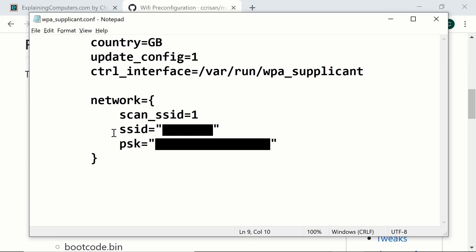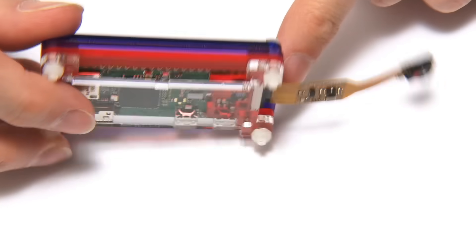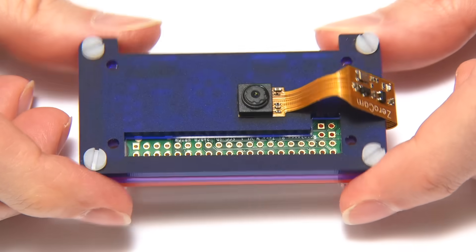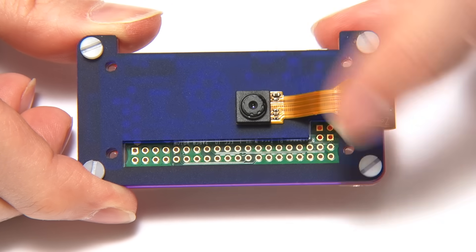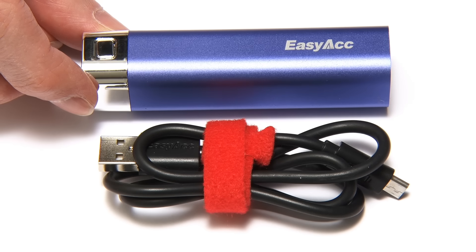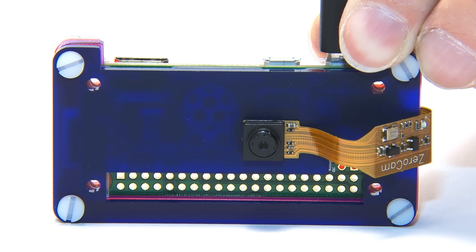With everything set up, close Notepad, remove the microSD card, and insert it into the Raspberry Pi Zero. I've now put the Pi in the PiBo case with the camera hanging out the end. I'll bring the camera around and stick it on the back using the sticky pads provided. The camera is fixed focus but you can adjust it by carefully twiddling the front element. Connect power via the micro USB adapter — that's the only connection needed, since we'll access the Pi wirelessly via Wi-Fi. We can also connect a mini HDMI lead to see the boot output and find the Pi's local IP address.